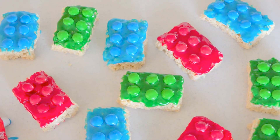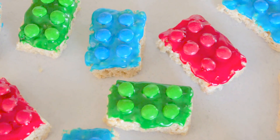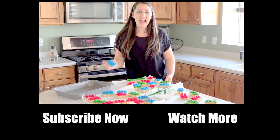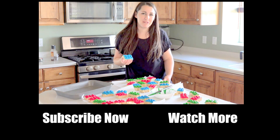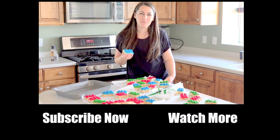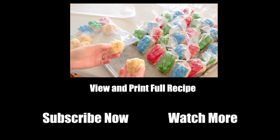Repeat with all your remaining Rice Krispies treats and then let your icing get hard. And that's how you make Lego Rice Krispies treats. Thanks for watching and don't forget to subscribe to my YouTube channel. You can check out more recipes on my website, www.thestayathomechef.com. Want to know what I did with the extra? I just rolled it into balls — they're like popcorn balls, right?